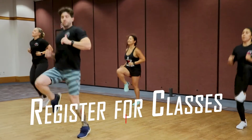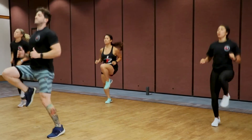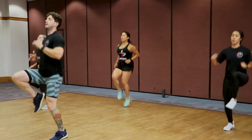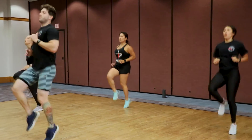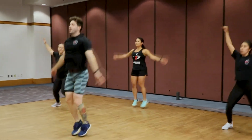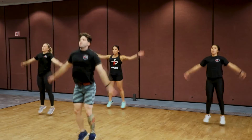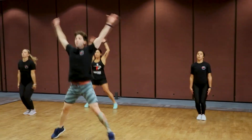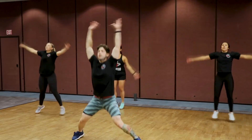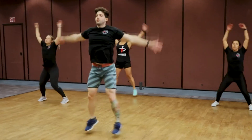We're almost there, team — control that breathing, keep that intensity up, ten more seconds. Five, four, three, two, one. Last movement: old-fashioned jumping jacks, full range of motion — let's go! Wide feet, wide arm swing, all the way up to the top, reset. Give it all you got: eight, seven, six, five, four, three, two, one. And done!